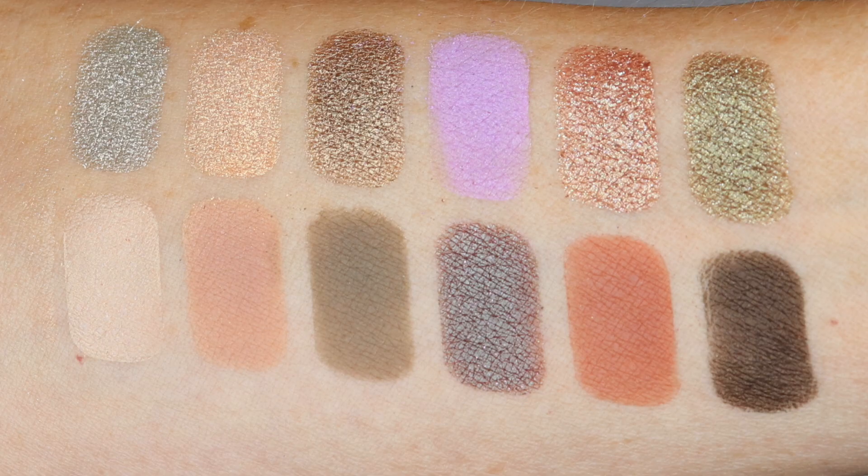There are 12 shades in this palette, five of which are matte, one duochrome, and the rest are shimmers.